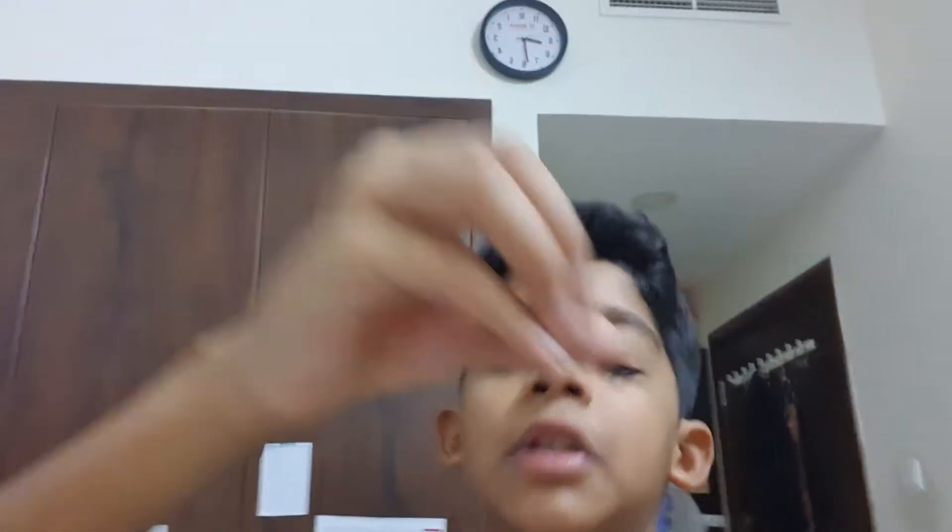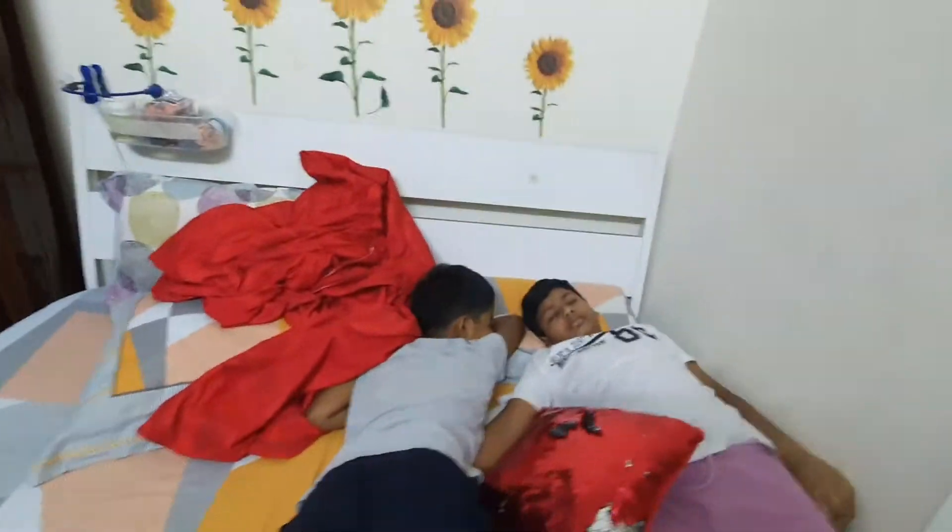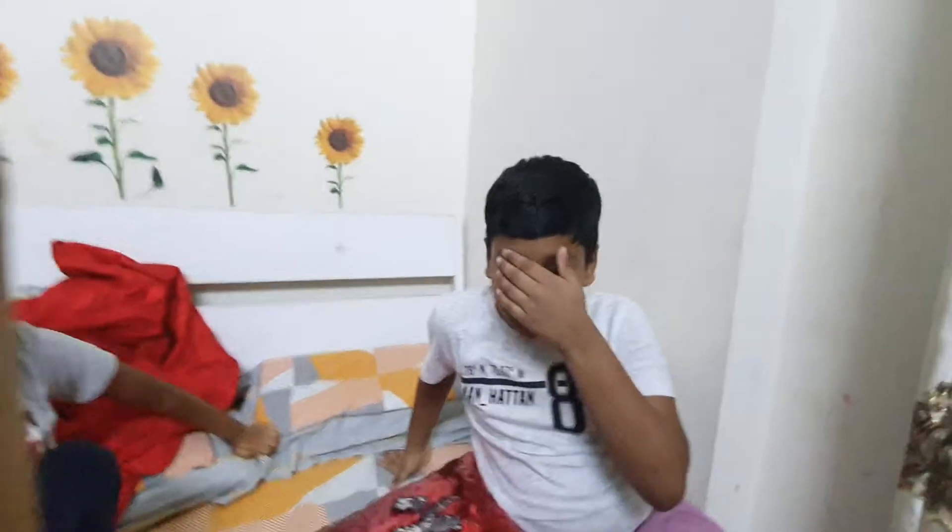I am going to prank them by waking them up loudly - I'm just going to shout and they are going to wake up freaking scared. Okay, they are sleeping. Five, four, three, two, one - SPIDER! SPIDER! SPIDER! They wake up startled. We were sleeping - are you recording? What's up guys?